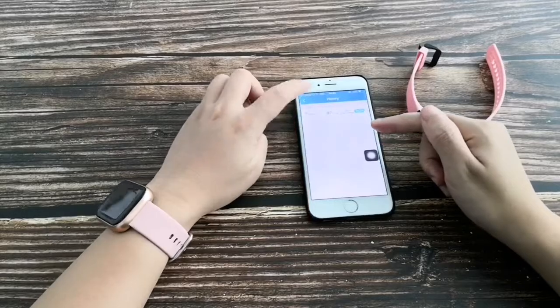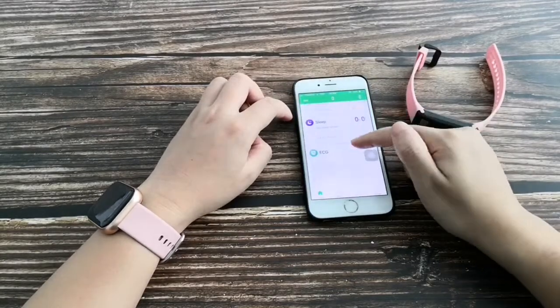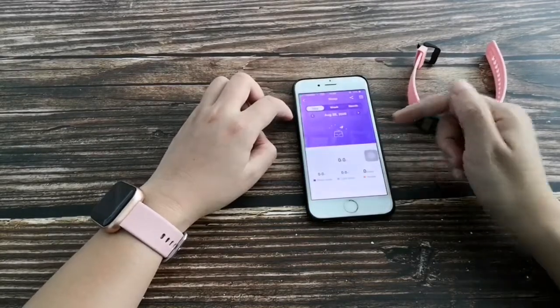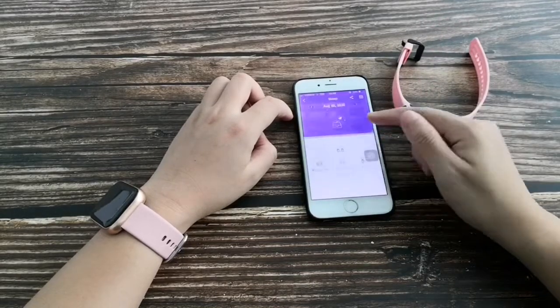You can find the history of your body fat test results. This is the sleep monitor — it records your sleep quality, including deep sleep, light sleep, and awake times.